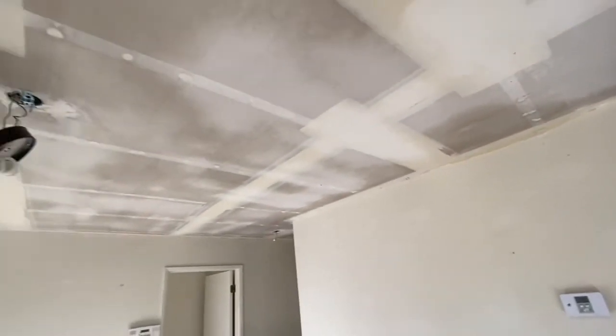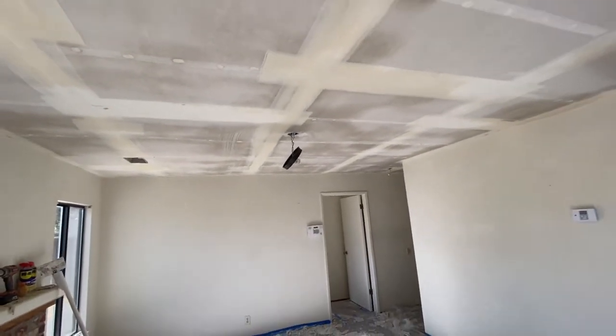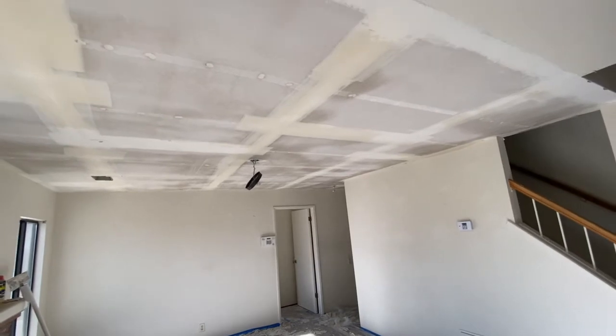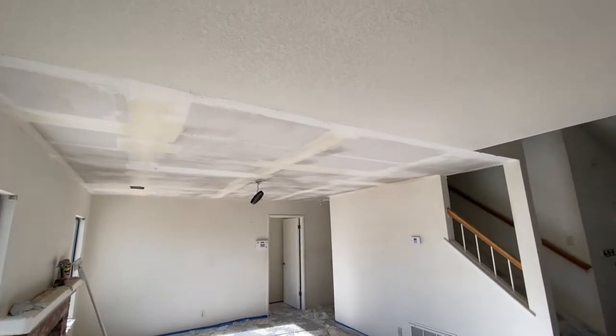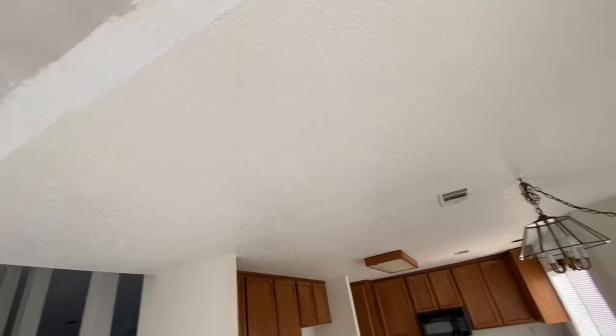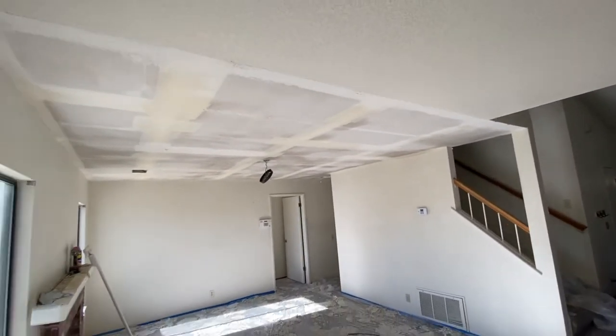This episode I'm not going to show you how I retexture the ceiling — that'll be for another episode, probably my next video. I'll show you step by step how to do that, and basically what I'm going to be doing is matching this knockdown texture that's in the kitchen. It's too bad they didn't do this throughout the whole house — that would have saved me a lot of effort. I'll blend it all in and you won't even be able to tell it was a different texture.